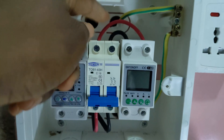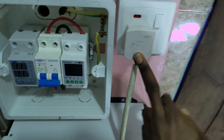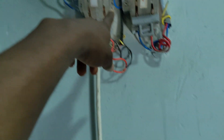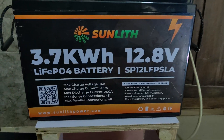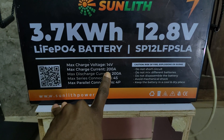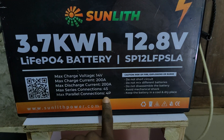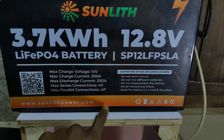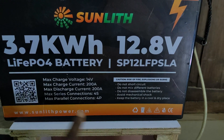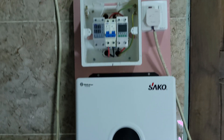I'm connecting just the output from the inverter — the battery cable goes to the breaker, then from the breaker to the smart breaker, and from the smart breaker to a plug and my usual changeover switch. Now, the battery specifications: the max charge voltage is 14V and the max charge current is 200A, same for discharge. It can be connected in series up to 4S and in parallel up to 4P. The DC rated capacity is 3.7 kilowatt-hours at 12 volts.